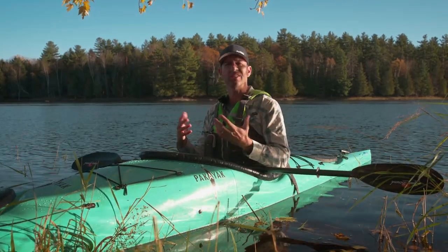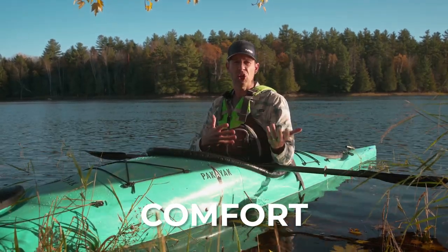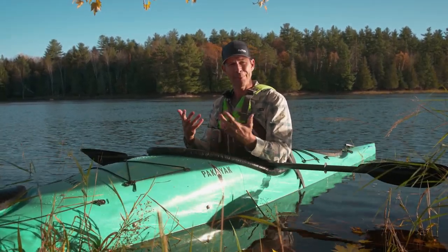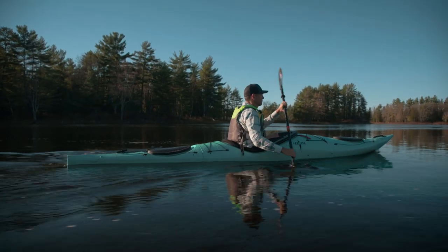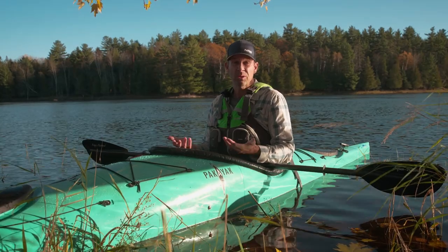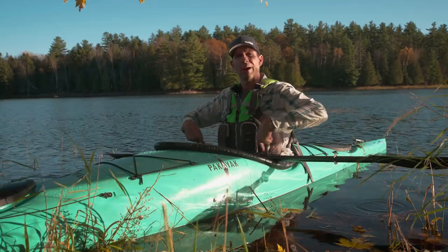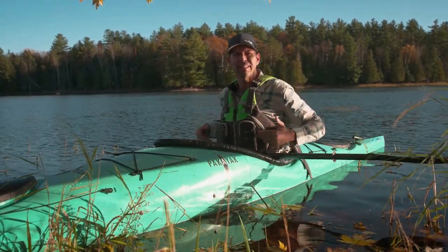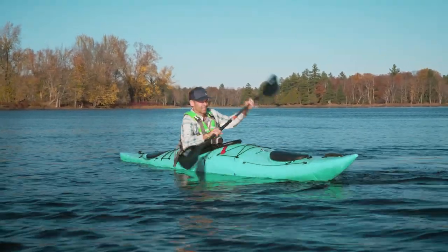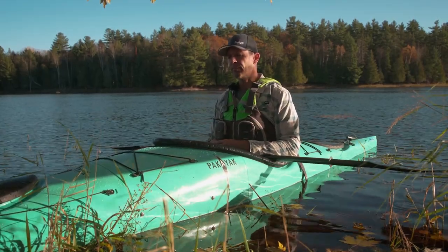Two hours is enough to get a really good taste for what this kayak is about. Let's start with comfort — typically with a portable kayak you give up some comfort for portability. Is that the case with the Pakayak Bluefin 142? Well, yes, you do give up some comfort, but that doesn't mean it's an uncomfortable kayak. The seat is just a contoured foam pad and it's actually pretty nice — after two hours my back isn't sore. The backband is fine, though I do feel the straps a bit from playing around with edges, since there are no hip pads to stop my movement.